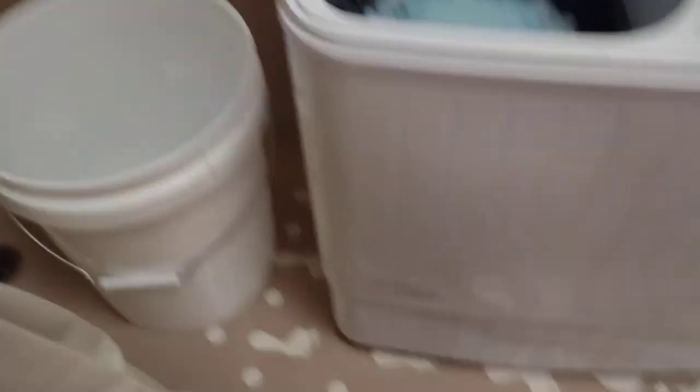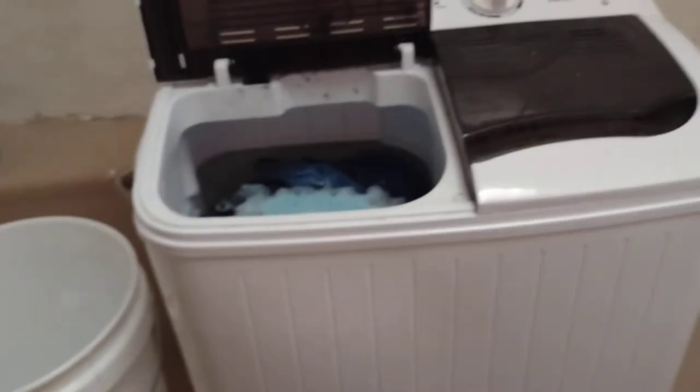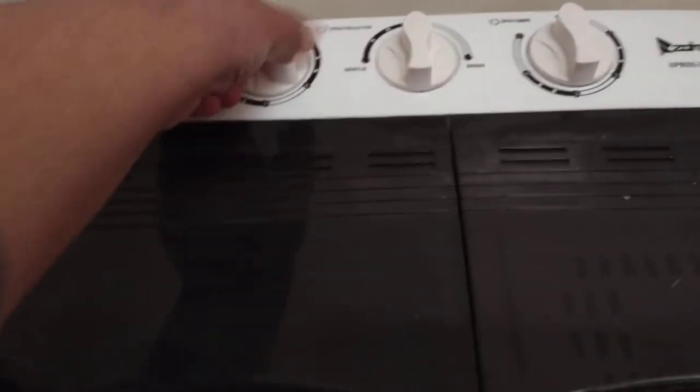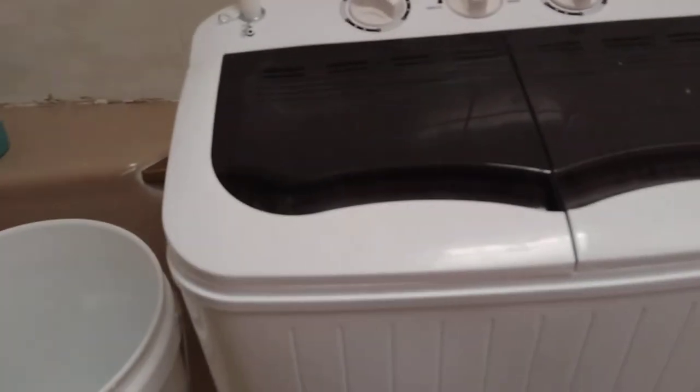The clothes are right in there. The cool part is this hole right here — if you put too much water, it will start draining on its own. This tube right here is the drainage tube, so whenever I overfill it, the water gets drained out. We'll close it, set the timer to 15 minutes, and it's already doing its thing.